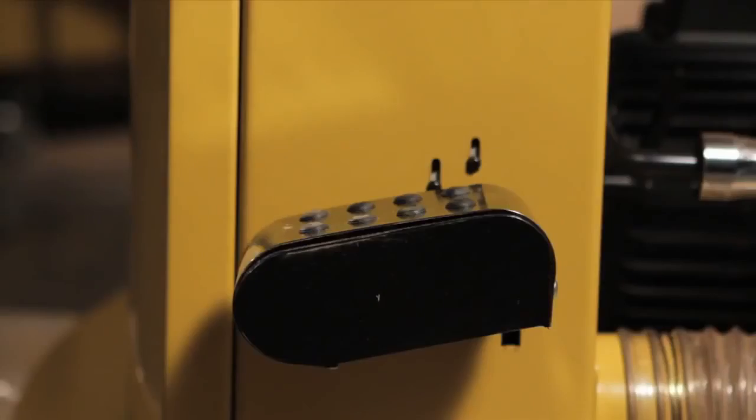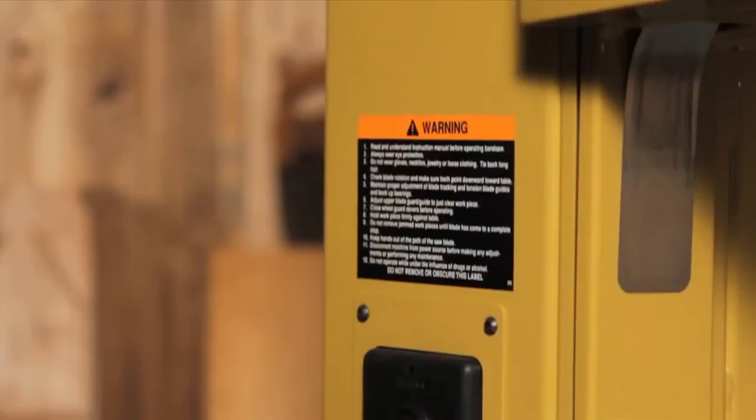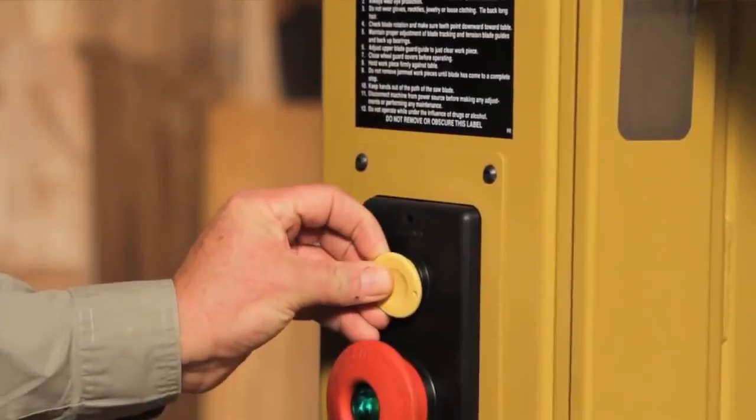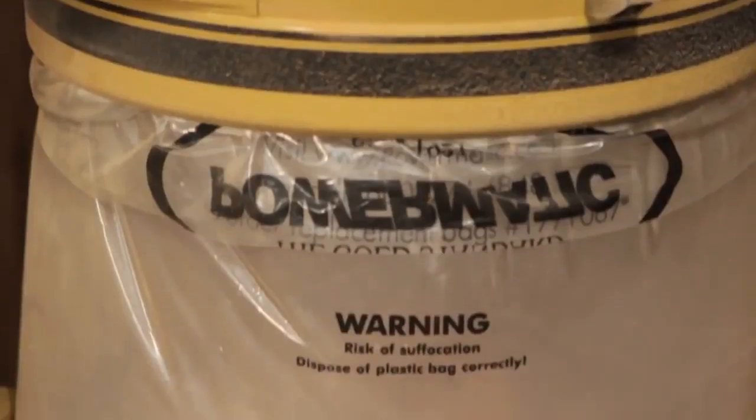Another hallmark of Powermatic is attention to detail, and these saws have several more features that take the tools to the next level. The foot brake easily allows me to stop the coasting blade without having to take my hands off what I'm doing. The electrical interlock is a safety feature that keeps the band saw from starting if the blade is de-tensioned. The magnetic switch protects the motor if you were to encounter any electrical supply issues. There are also dual dust ports on the back of the saw for convenient, effective collection.